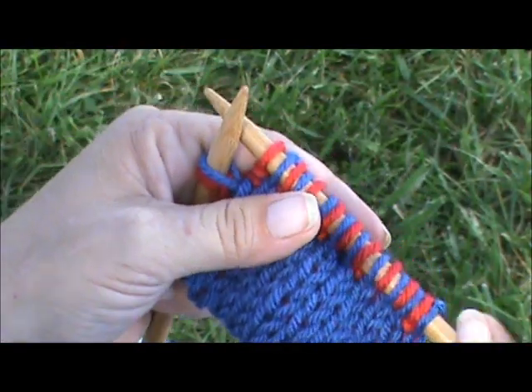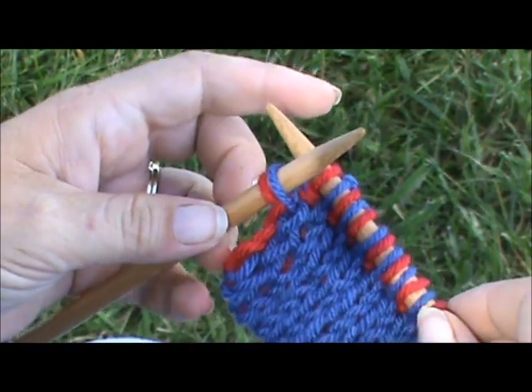Hello. Today I'm going to show you how to do an easy, no twist, slip stitch edging.